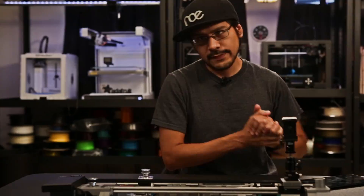So if you haven't guessed yet, we really like photography and camera gear here at Adafruit. So we came together to upgrade our DIY slider. Let's check it out.